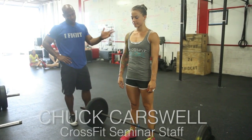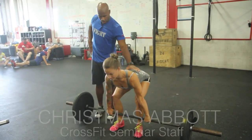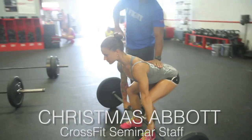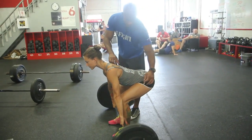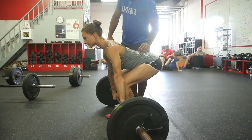In order to pick the bar up from the ground, first thing she's going to do is send the butt back and maintain a nice neutral position. If you look at it from the side, what I typically like to see is for the knees, the hips, and the shoulders to be on three different levels — it should look almost like a play button on the side of a CD player.